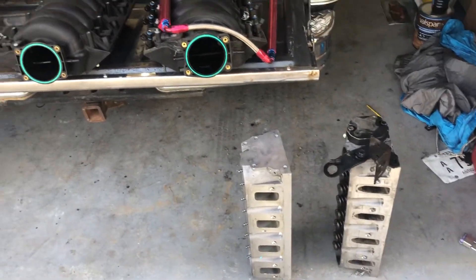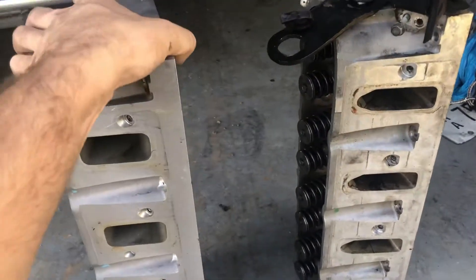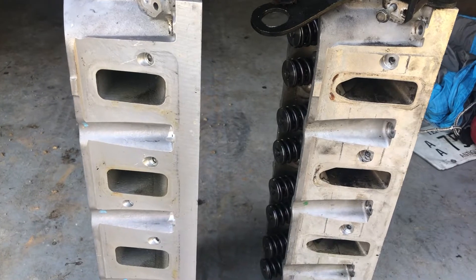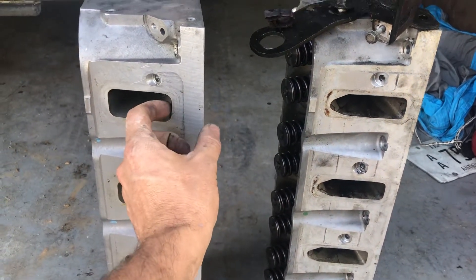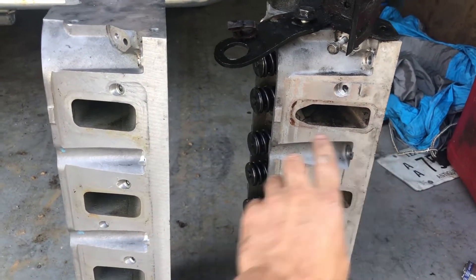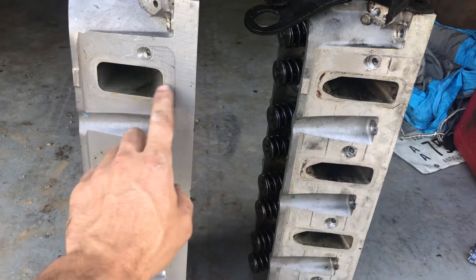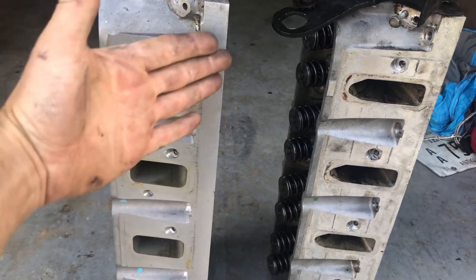I'm going to show the big difference and why I'm switching my 05 GTO from the LS2 heads to LS3. If you know much about cylinder heads, the first thing you'll notice is the distance from the block surface to the bottom of the intake port. I measured this earlier — on the cathedral port it's about 0.6 inches and on the LS3 it's about 1.3 inches, so it's twice the distance up to the bottom of the intake port, which makes a big difference in flow. You want a direct shot.